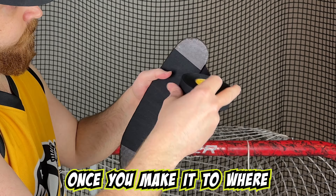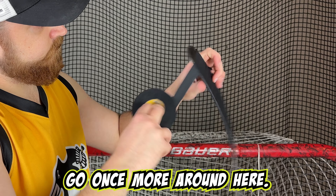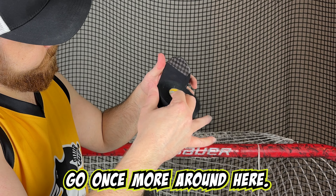Once you make it to where the toe begins to round off, go once more around. Here you can cut the tape, leaving about an inch on the forehand side, and angle that piece backwards towards the heel. That's it.